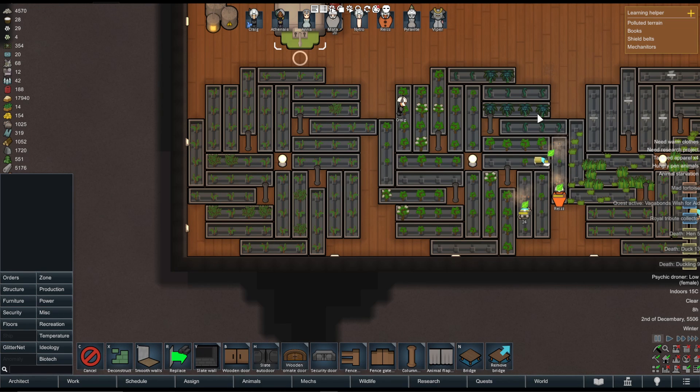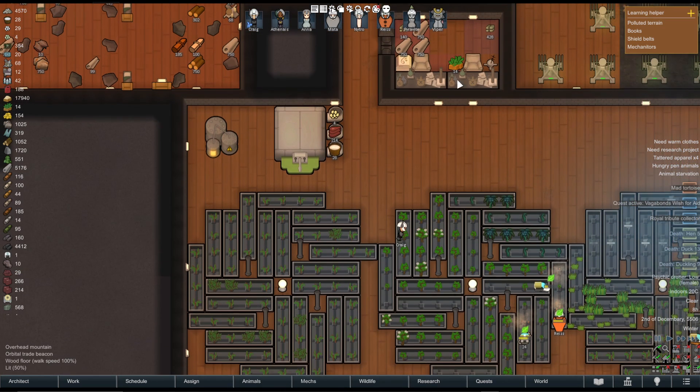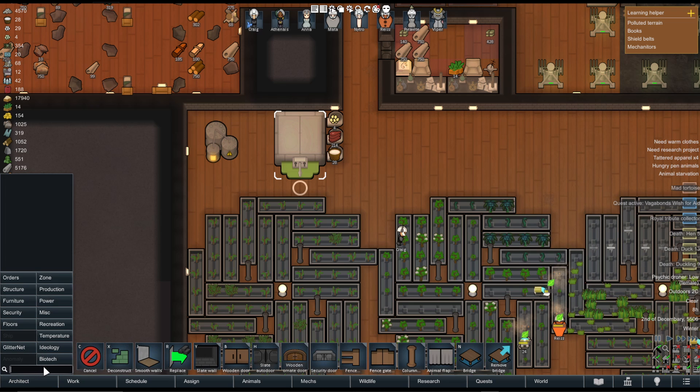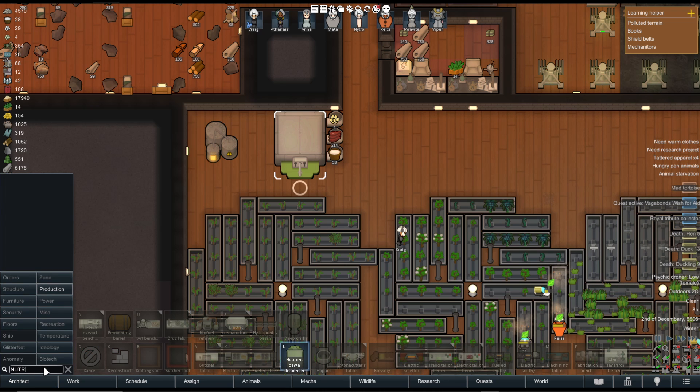I'm going to show you how to use the nutrient dispenser in RimWorld. First of all, we need to build a nutrient paste dispenser. It only uses 200 watts of electricity, so it's very cheap. Go into Architect and search Nutrient. There it is, Nutrient Paste Dispenser.